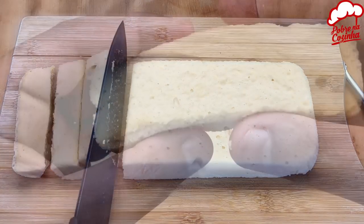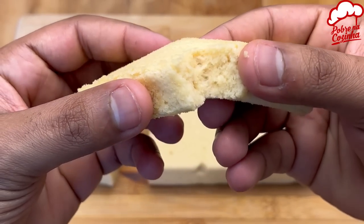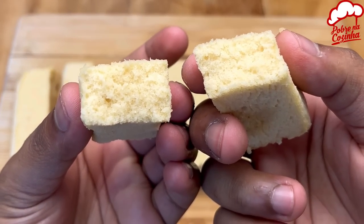I really hope you like this recipe. That's it for today's quick and easy cooking with me. Big hugs! Catch you next time. Cheers!